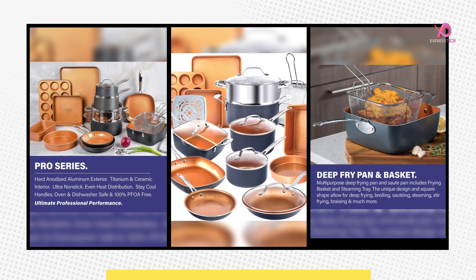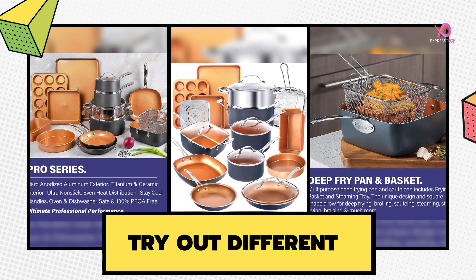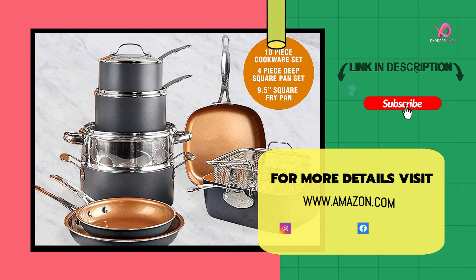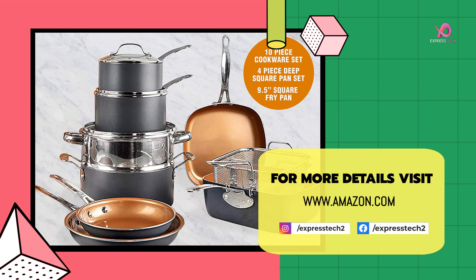Get more videos like this — subscribe to our channel and keep the notification bell on. If you like the video, please give a like and leave your valuable comment in the comment box. For more details, visit Amazon.com — link in the description. Thanks for watching.